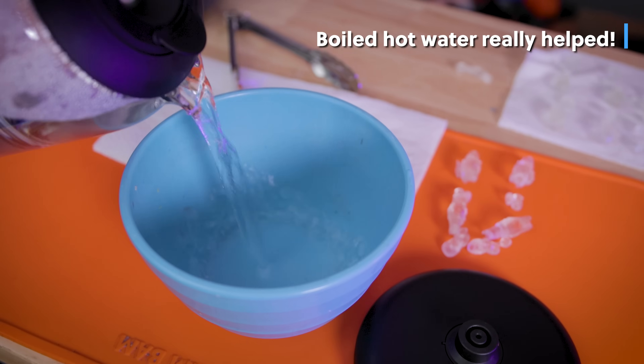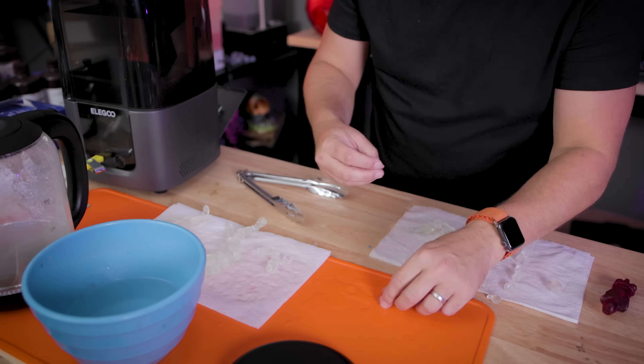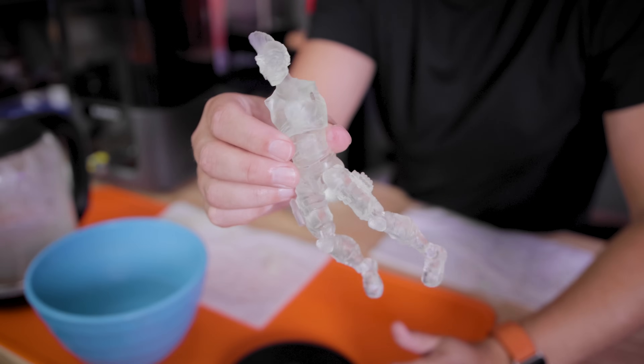I may have just run out and bought a kettle for this project. After using the boiling water and getting the figures assembled, I let them rest for about 30 minutes to fully cool off and maintain their overall shape.